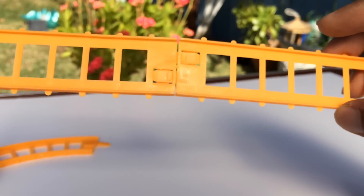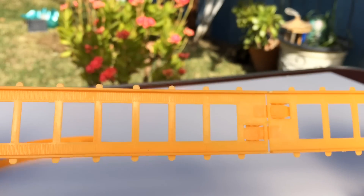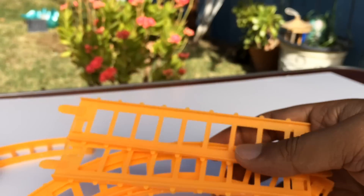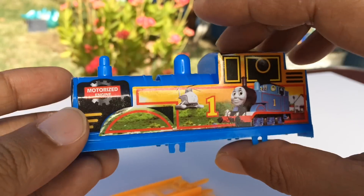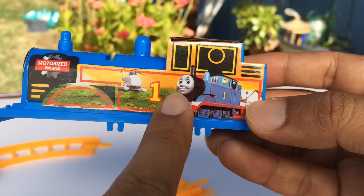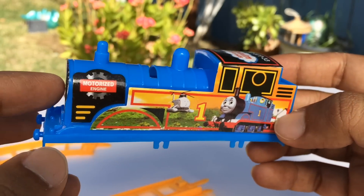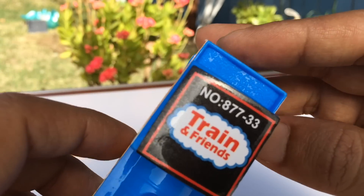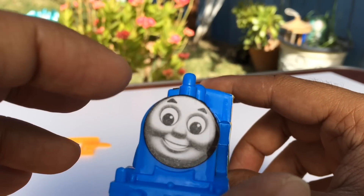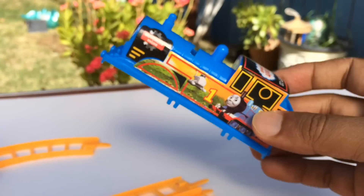Here you can see the track is orange. We already connected some pieces here - not everything yet, so let's go ahead and connect it. Here is the main part - Thomas Number One. You can see Harold is here, 'Number One Thomas,' and 'Number One' is here as well. So it's Thomas within Thomas, and it says 'Train and Friends.' It says 'motorized engine' here. You can see it has a number. Look at this face - it's kind of tilted, not in the right position.